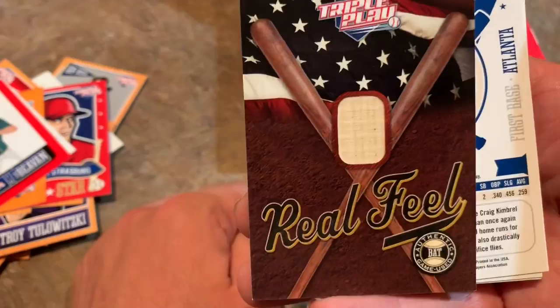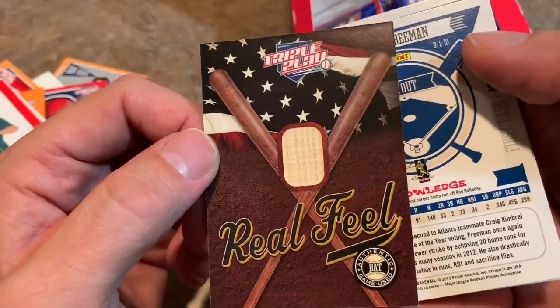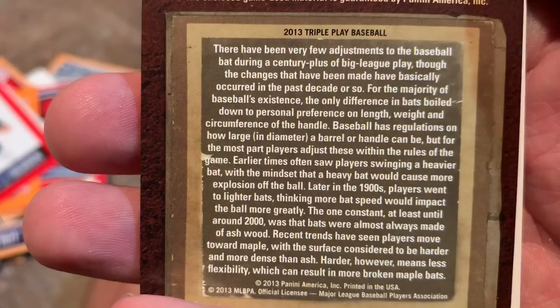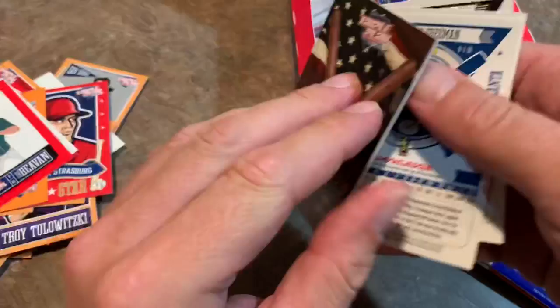We just got a big time hit here if you're a little kid — it's a real field bat relic. So this is not a real game used bat, it's just a piece of wood. I don't even know if it's from a real bat. Oh, it says authentic bat game used. It doesn't really tell you anything — it just says the enclosed game used material is guaranteed by Panini. It goes on to talk about bats. I can't really tell you if that's actually a game used bat — it might be, I don't know, a high school game used bat. It doesn't say if it was actually used in the major leagues.